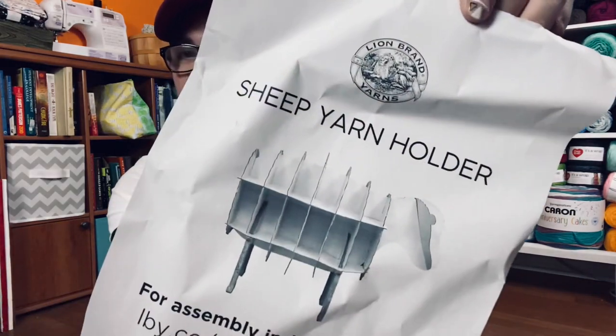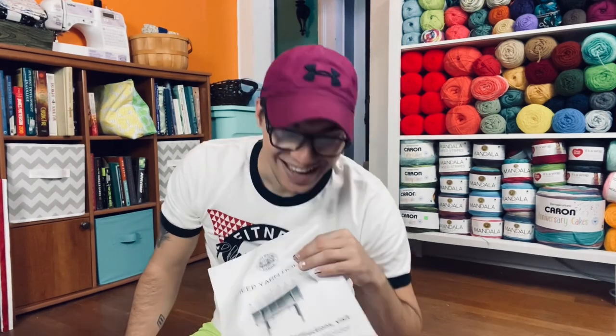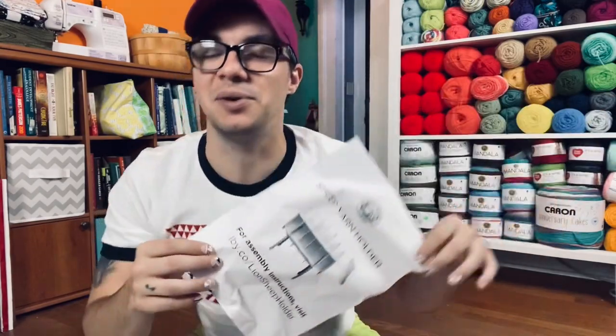Hello everybody, my name is Zach and this is the Stout Stitch Crochet Podcast. Today we're going to be doing something a little bit different than what I typically do on this channel — something I've never done before. It is putting together the sheep yarn holder shelf from Lion Brand Yarn. I saw a couple of people doing this and thought it was super cute, and also something that will be pretty comical as you all watch me try to put it together. For everyone's sanity, I'm going to do a time lapse so it goes pretty quickly, because I feel like this is going to take me a while.